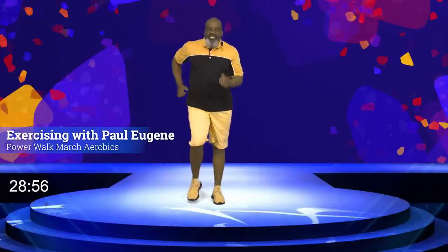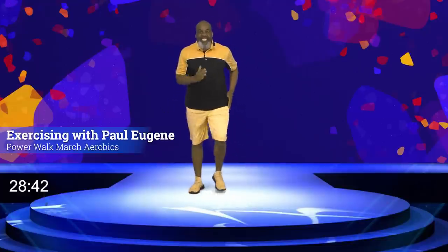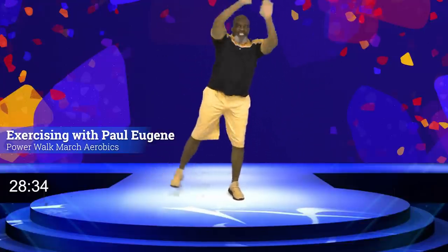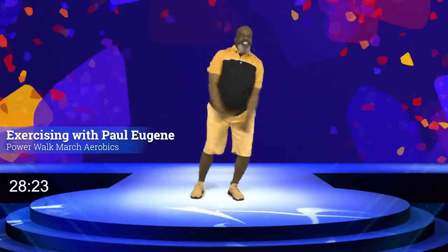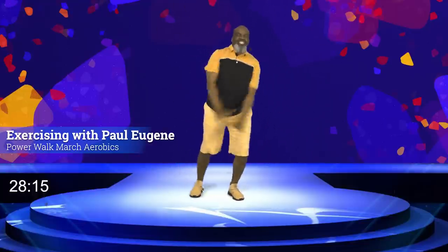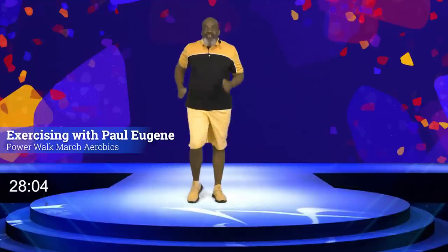Walk towards me and back. Now we're going to get to the other side — just a little breather, catch your breath. You ready to firm up those thighs and hips? Air backs — go! Eight, seven, six, five, four, three, two, one. Again — eight, seven, six, five, four, three, two, and march. How did you do? I love it. Little breather, little march.